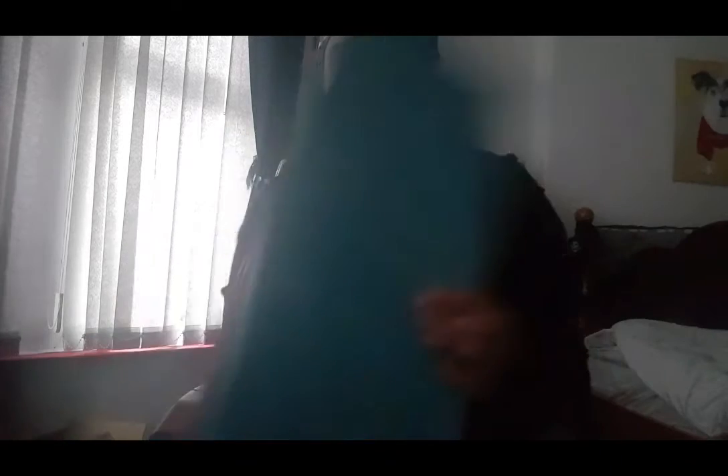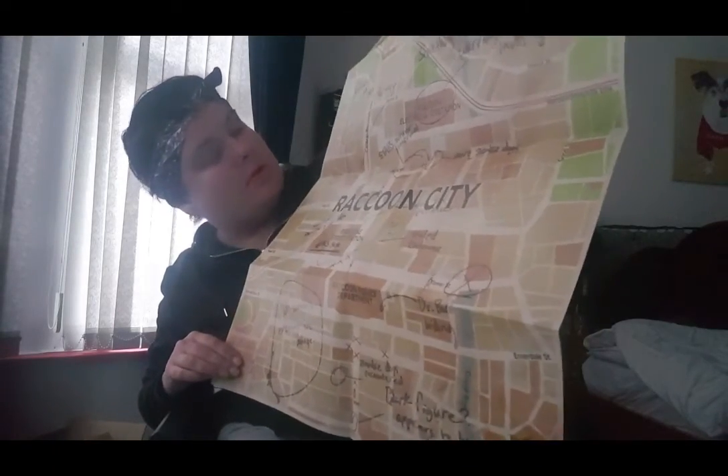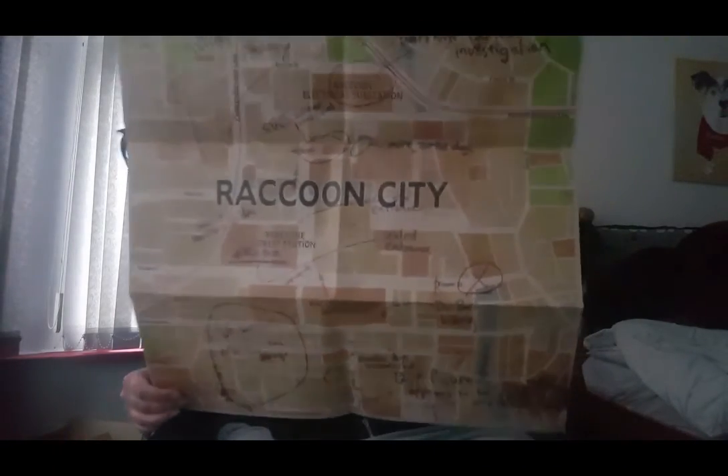It says the same thing at the back that it does at the front. So yeah, that's the art book. We also get a Raccoon City map, which is quite big. Very big map. So yeah, we also get a map which I can stick on the wall if I want to.